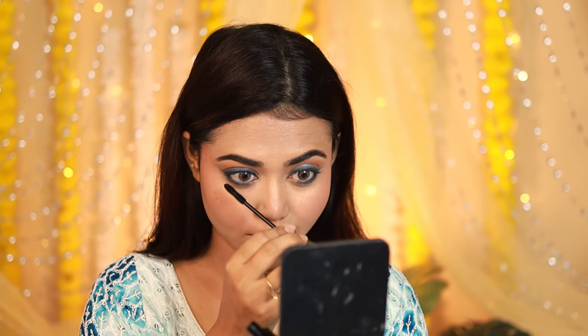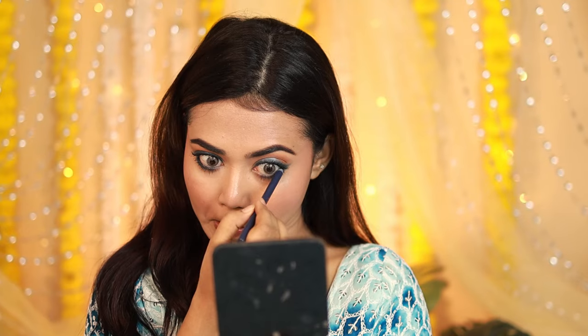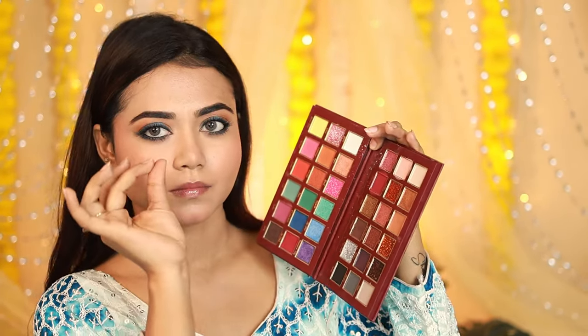Next I'm applying Mars Mascara — it's very good, though the only problem is it dries out quickly and you need to restock fast. That's the only issue I've found. I'll also apply the same kajal on my waterline, both upper and lower.